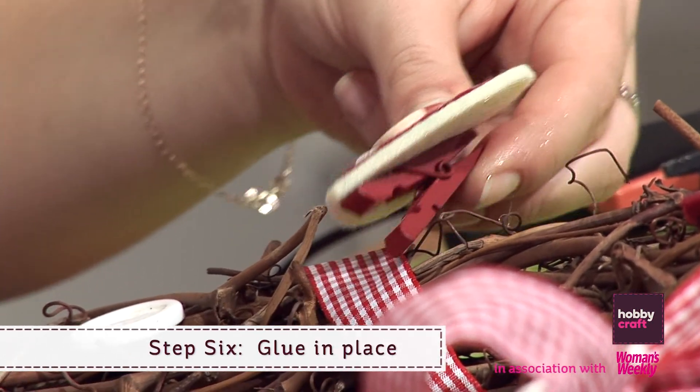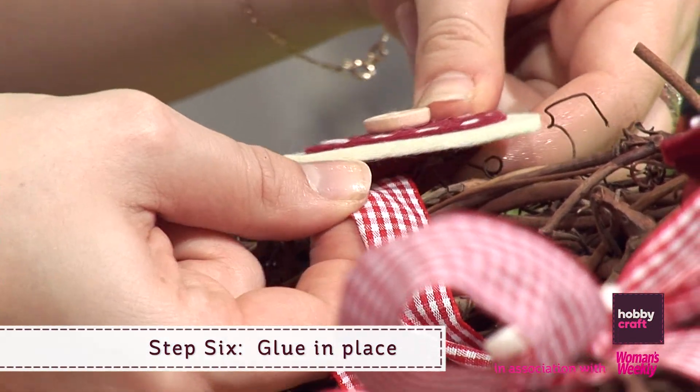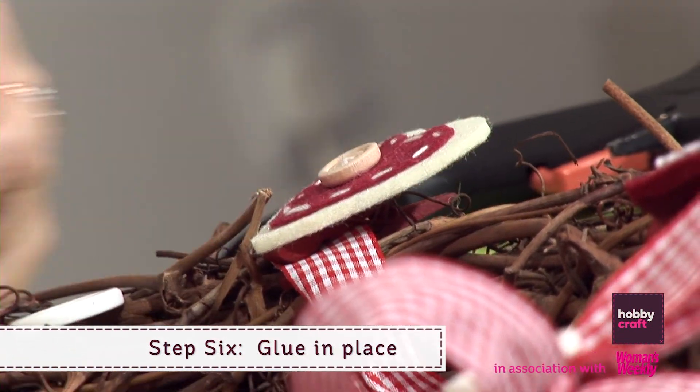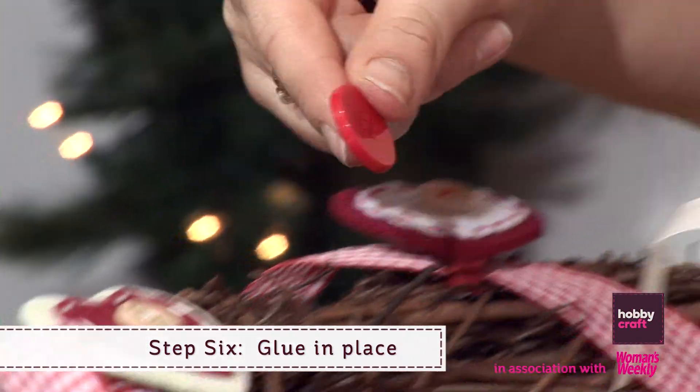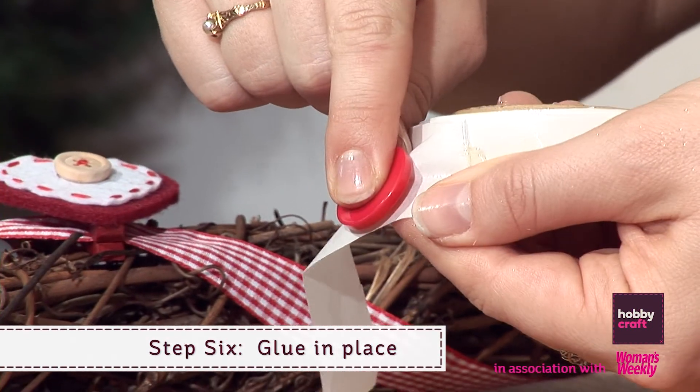Step 6: Once you're happy with the look, simply peg the hearts in place and glue the buttons either with a mini glue gun or craft glue dots. One of my most favourite inventions.